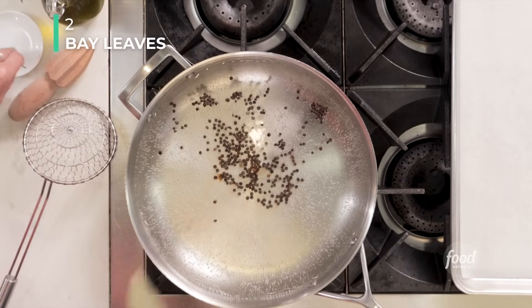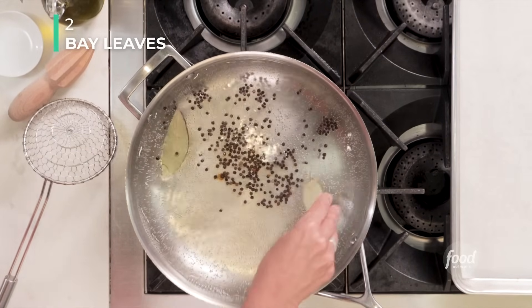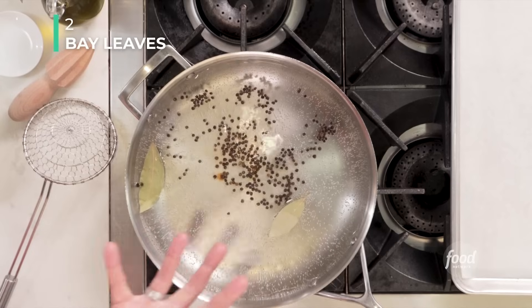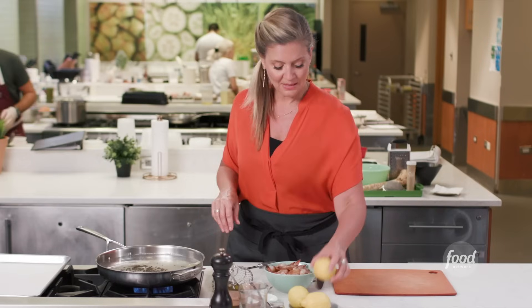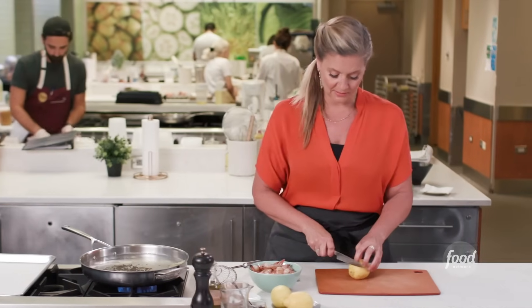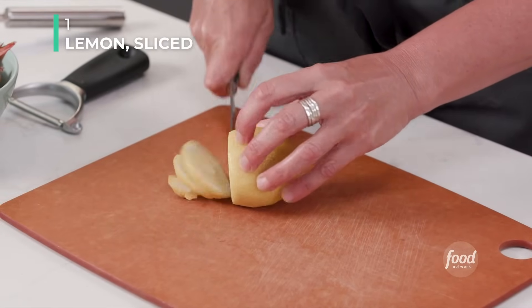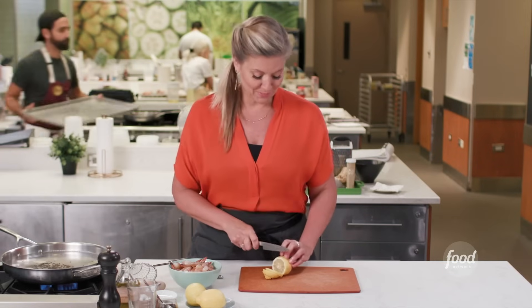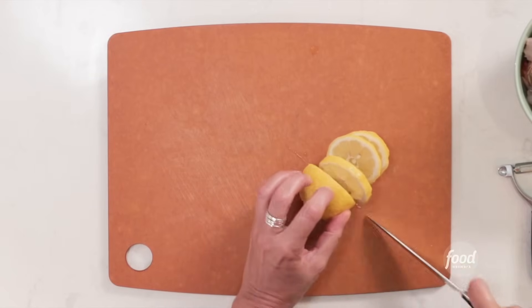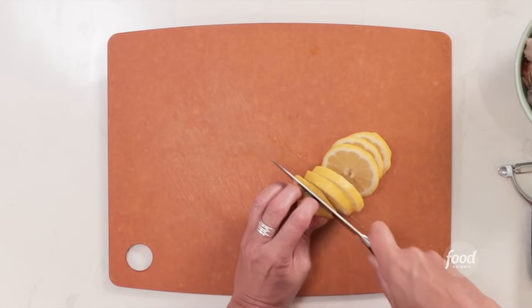Think of the shell as the protector. We want to protect the meat of the shrimp — it's so tender and delicious. We don't want it to get beaten up in the water or get too mealy. We want it to be beautiful. The shells also have a lot of flavor. That little ring of shrimp cocktail that you could get pre-packaged is not going to have the same freshness, and it's not going to have the same flavor.